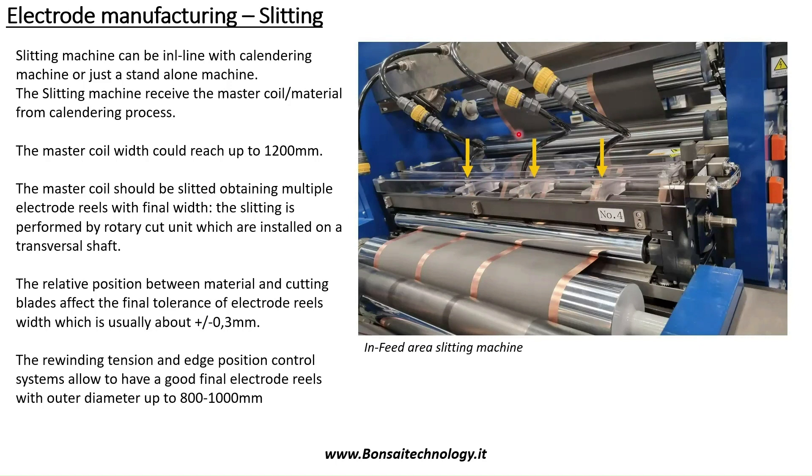One important KPI for the slitting machine is maintaining a very tight tolerance in terms of web width. The web width at the end should vary within plus or minus 0.2 to 0.3 mm, not more, otherwise you have problems in the downstream area.